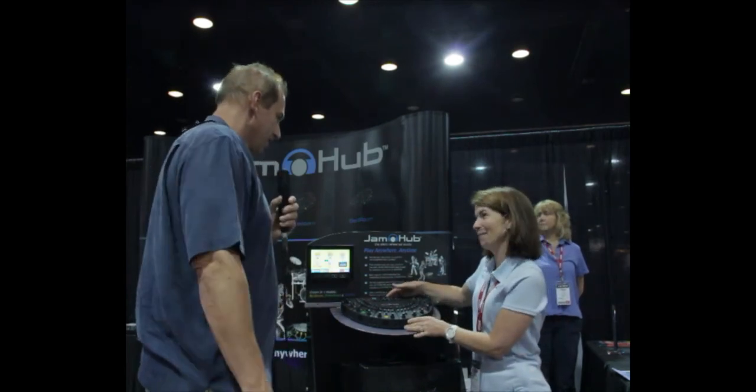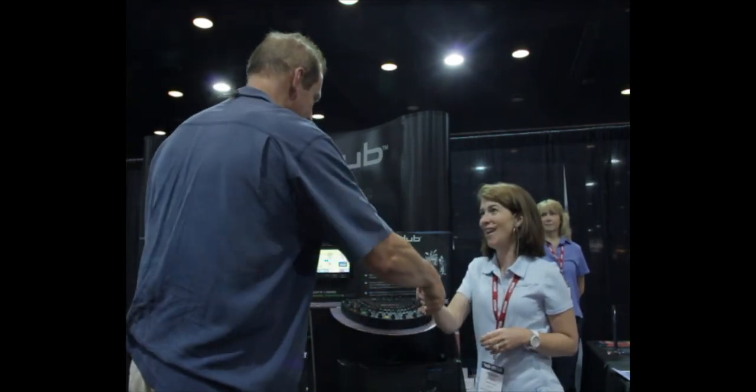You could throw it in a backpack too. Exactly — it's very light. It's only five pounds. Thanks, Veronica. Thank you very much, Ron.